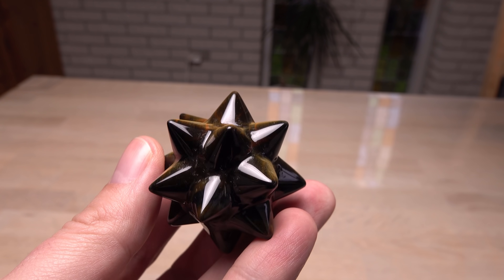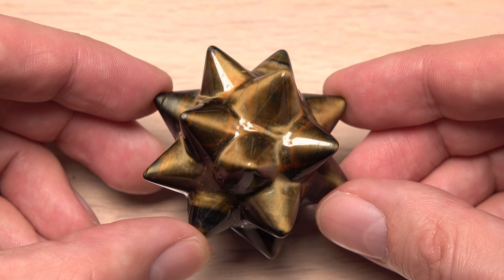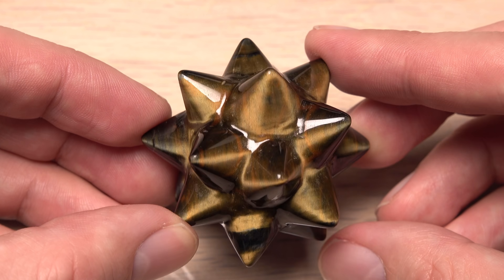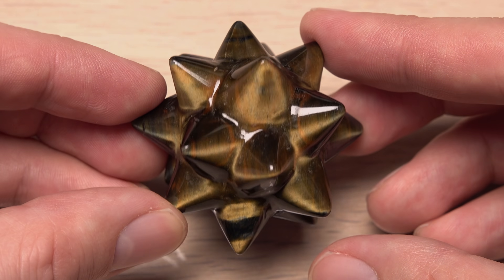In gemology, also known as chatoyancy, when it occurs in some natural minerals — for example, in a tiger's eye gemstone. Here, a yellow-brown streak crosses an otherwise black surface. Mesmerizing. No wonder someone designed this into a beauty product.